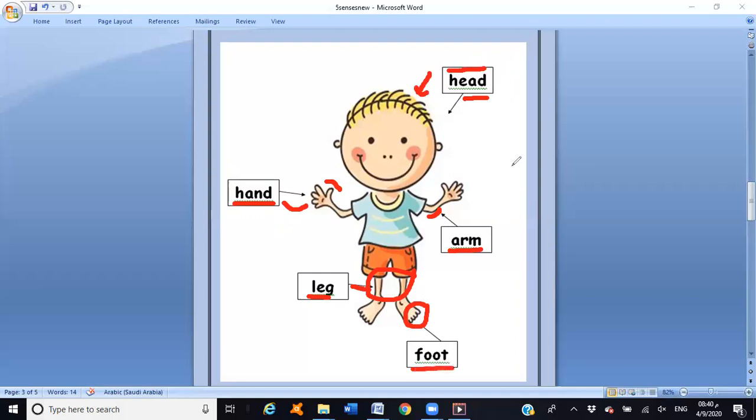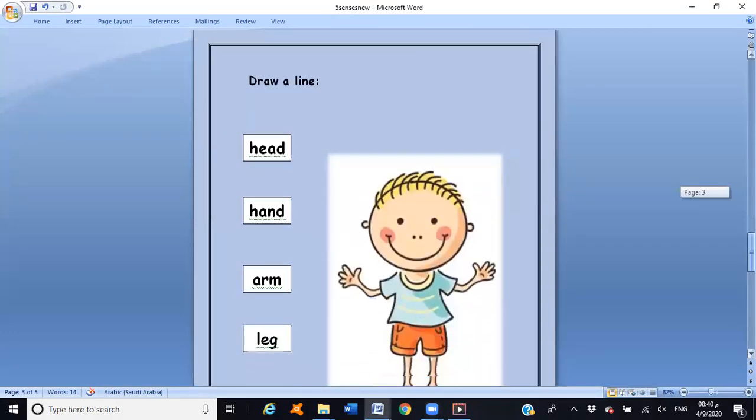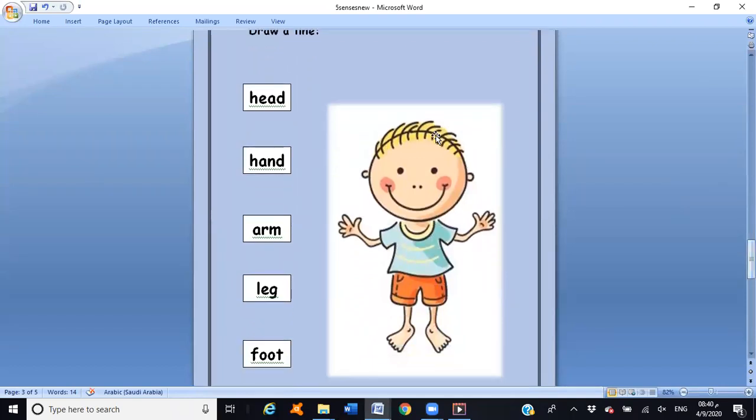Let's go down. Look guys, here we have to draw a line — we have to read these words, then draw a line to the right part. But first, I'm going to play a song for you to help you learn your body parts. Are you ready? Yes, we are — you should say that! Excellent!